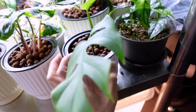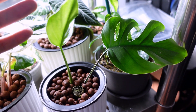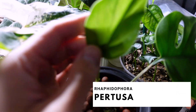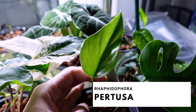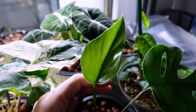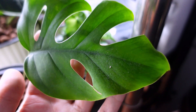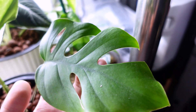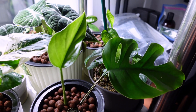Last but not least, over here was the top cutting of my Rhaphidophora pertusa. This newest leaf — I know it doesn't look like a lot, but these take forever to root and thrive, so this is actually a huge accomplishment. This leaf over here was already existing on the mother plant.